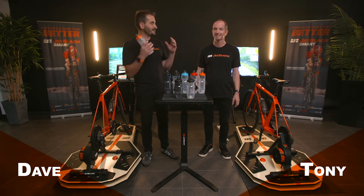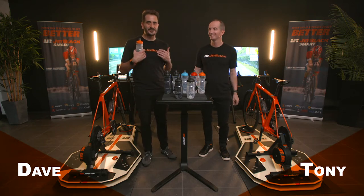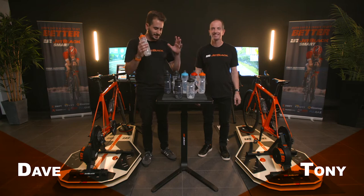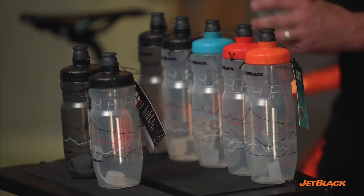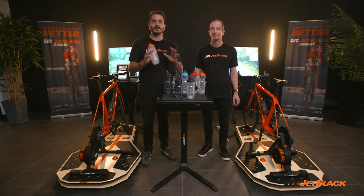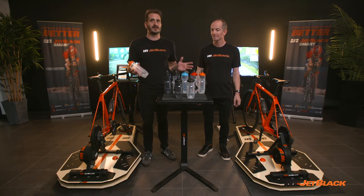Hi guys, welcome to Jet Black. This is Tony, I'm Dave. Super excited to introduce to you the new Jet Black Icon bottle range. Just putting out there right now, not all bottles are created equally. Tony, start us off with a couple of features.